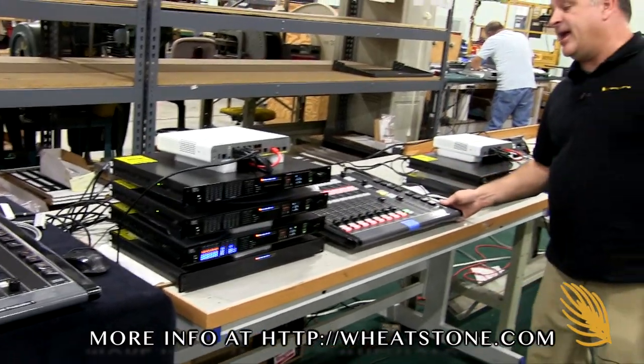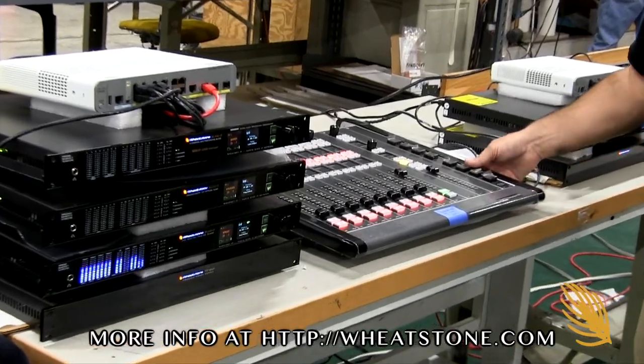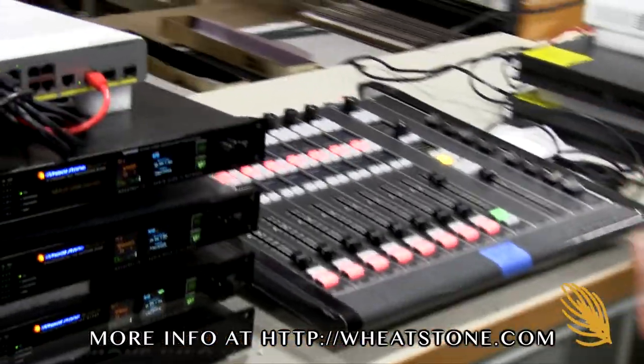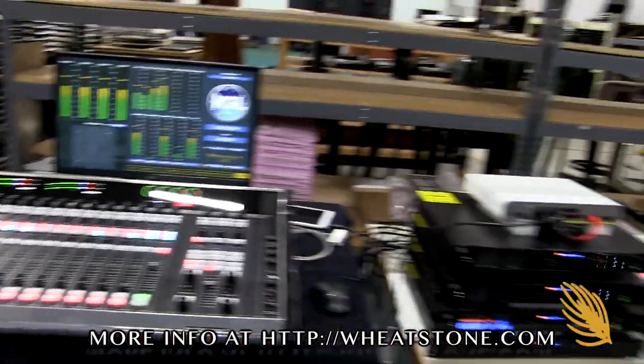We've also got an LXE wedge for another producer in the room — somebody doing voice tracks and editing. So we have two LXE surfaces sharing the same engine with a total of about 32 faders between the two surfaces.